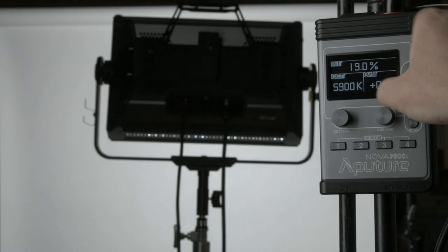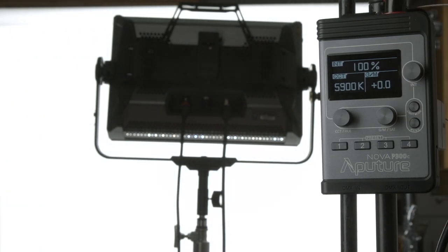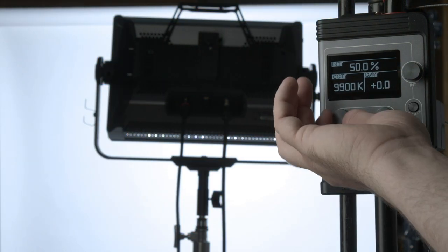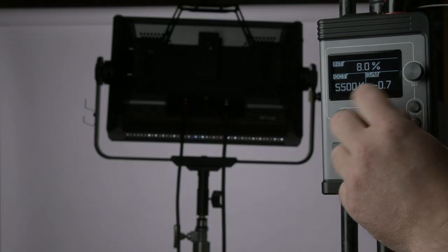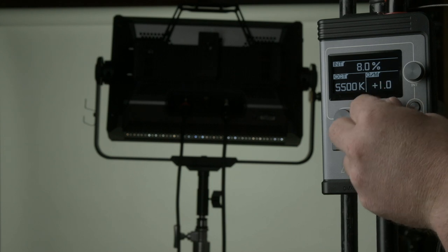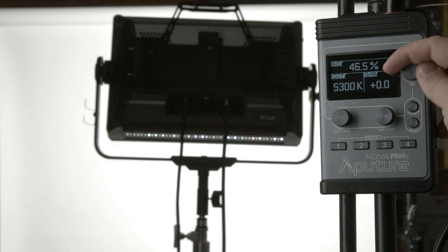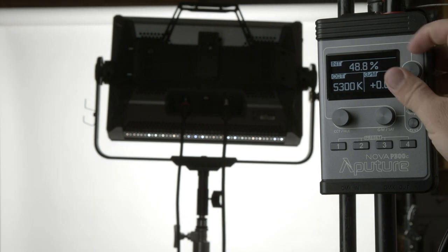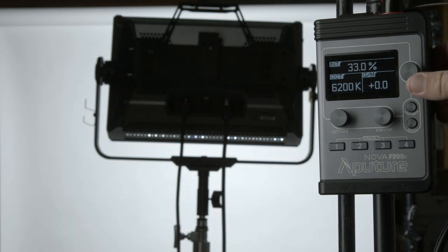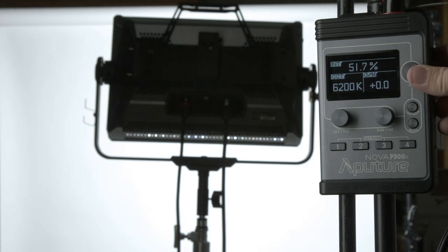Let's talk about the knobs. The top right knob gives you control of intensity along with triggering effects and making selections. The bottom left controls your CCT — color temperature — which can go anywhere between 2000 and 10,000 degrees Kelvin. Bottom right is your green/magenta shift, which in the world of gels is your plus and minus green. I do like the knobs, but I have one small critique: if you spin them too fast, you'll jump numbers as the increments change depending on spin speed. Slow spin is tenths of a percent, then one percent, then ten percent increments.